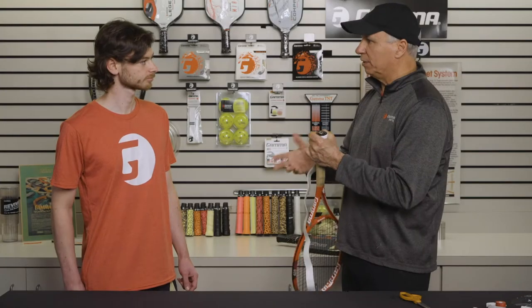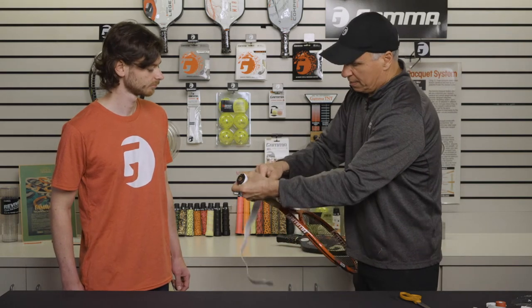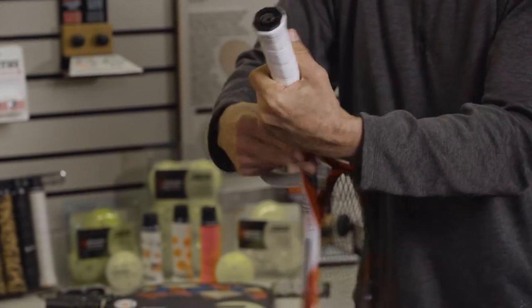You want to overlap a little bit because you don't want it to separate while you play. A lot of players move the racket a lot in their hands, whether going to forehand or backhand or just fidgeting — they're always twirling the racket, so you don't want that to separate while in play. So I overlap it a little bit. And when I get to the top, you can see I have excess here, so I need to cut that.